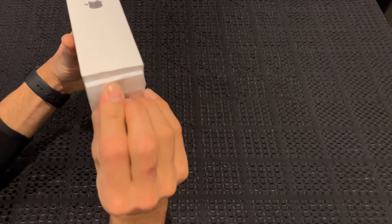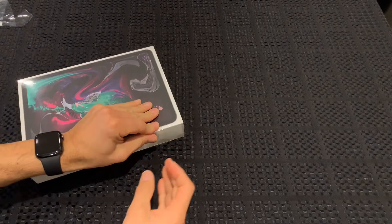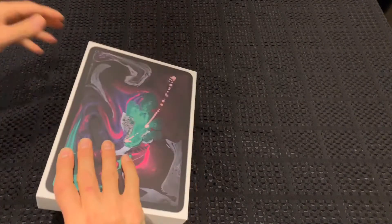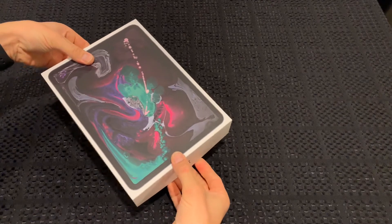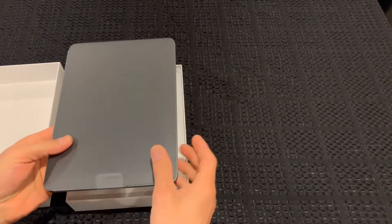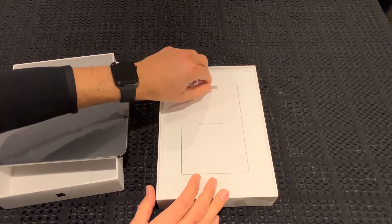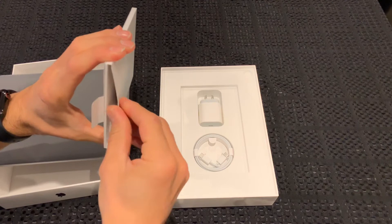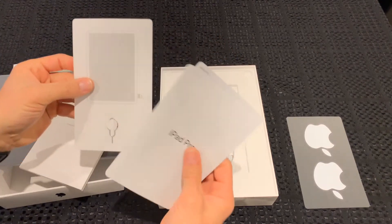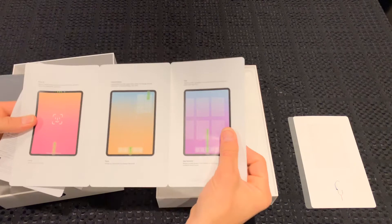Apple conveniently puts these little pull straps here — very static. Let's see what we get in the box. It's a typical tight Apple box. On the top we've got the 11-inch iPad Pro wrapped in plastic. We'll put that to the side for a sec. You also get your normal Apple stickers, the little gadget to get the SIM card out, and your normal pretty useless instruction manual.